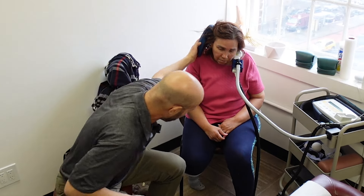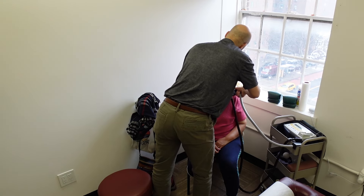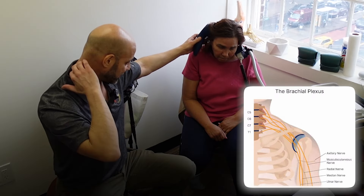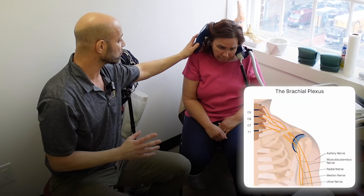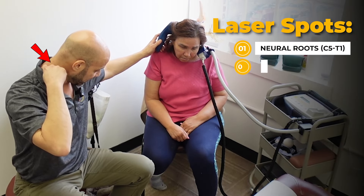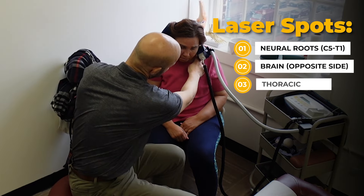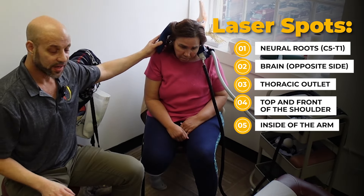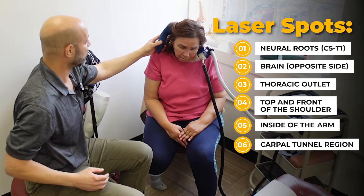You'll see I've got two lasers going. I'm going to circle this laser back to the cervical spine to get all the branches of the nerves — C5, C6, C7, T1 — which make up the brachial plexus that controls her entire arm. So I'm going to laser along the neural roots in the spine, the brain on the opposite side, then a few points in the thoracic outlet, the top of the front of the shoulder, the inside of the arm where she's got a lot of blood vessels, and last but not least the carpal tunnel region, which will help more with the hand.